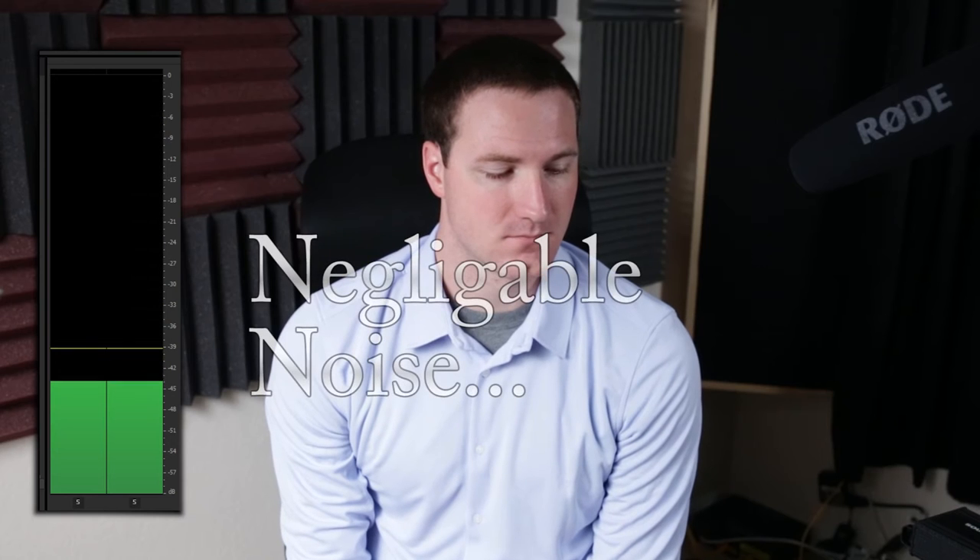Factor number two is signal-to-noise ratio — how clean are these preamps? Testing the Zoom H5: I'm peaking at about -12 dB. The microphone is 14 inches from my mouth and the H5 is already at gain level five. Then for the MP1 running into the Zoom H5, the H5 has to be cranked to about two and a half just to pass the signal through, but we're still peaking around -12 dB.